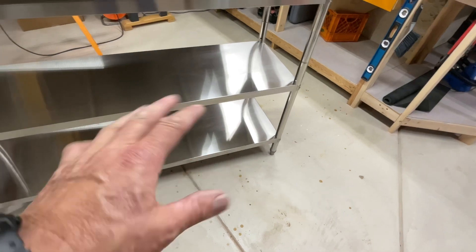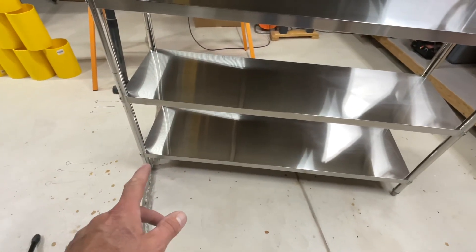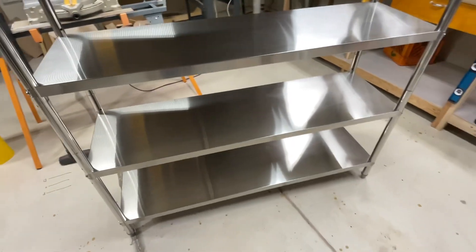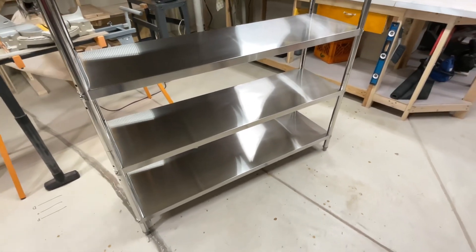What I forgot to mention is that the legs are adjustable at the bottom. So if you've got a little wobble on your uneven floor, you can even it out just by turning those feet. For 120 bucks, you really can't go wrong.